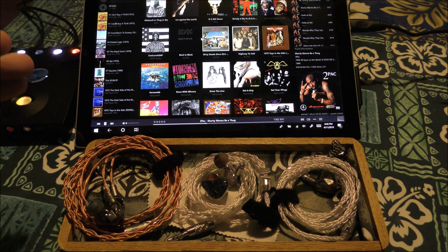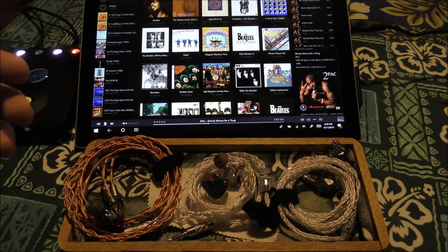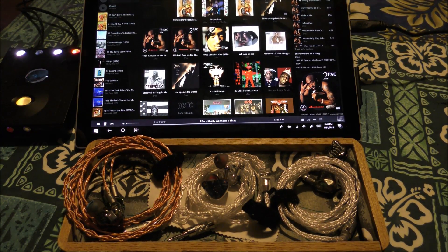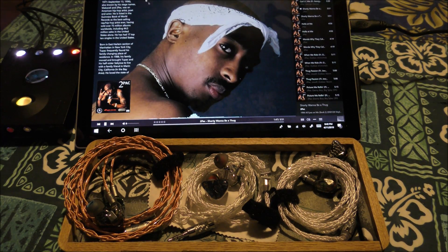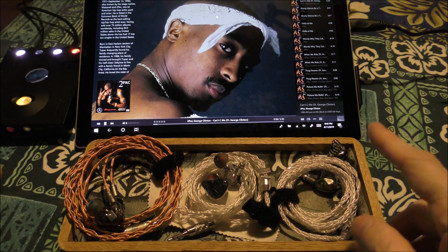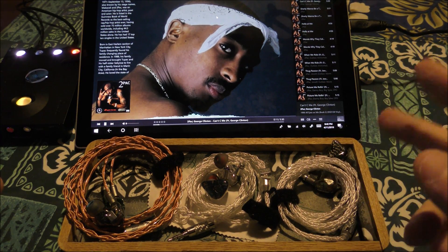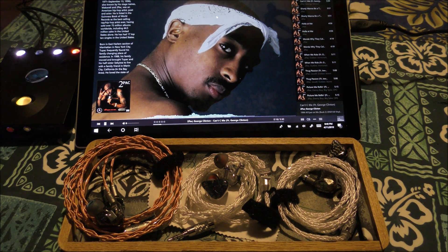Looking at the music playing right now — I'm a person that tends to like dynamics, I want the stuff to be in my face. We're playing Tupac's 'Can't See Me' with George Clinton. This is a track that was supposed to be on Dr. Dre's album, but when Death Row bailed Tupac out of jail, one of two songs — California Love was the other — were taken off of Dre's project.